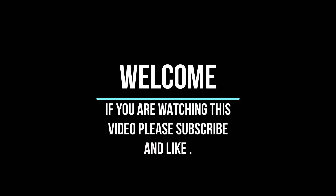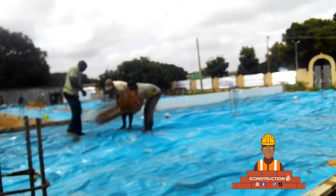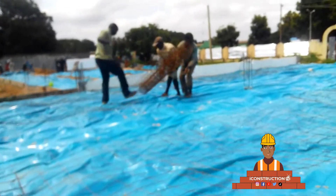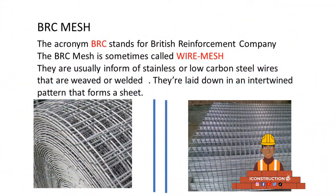Hi guys and welcome to iConstruction TV. In this video, we'll be talking about wire mesh in construction. We know that wire mesh is an integral part of the flooring system, and this video is supposed to show us the physical application of wire mesh on a construction floor.